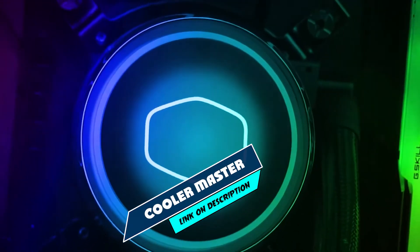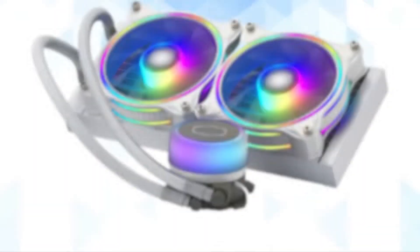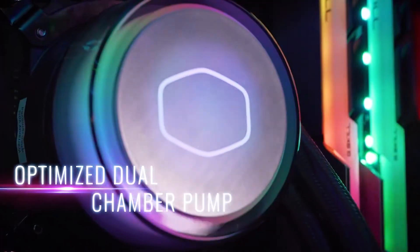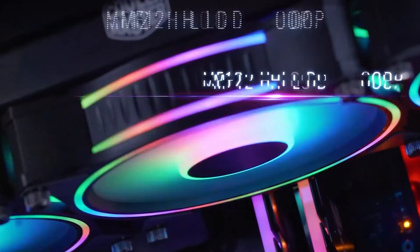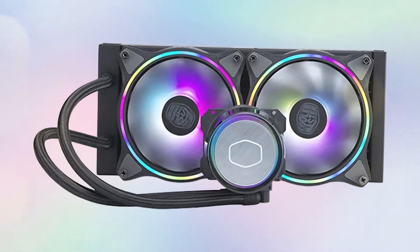Next, at number four, we have the Cooler Master Master Liquid ML240 Illusion White Edition. The Master Liquid ML240 Mirror will wow you with its translucent pump that showcases a wide array of colors. But this AIO cooler is not just about looks — it also packs quite a powerful punch. Thanks to the newly updated dual chamber pump and Cycloflow silent fans, this cooler has all the cooling power you need.